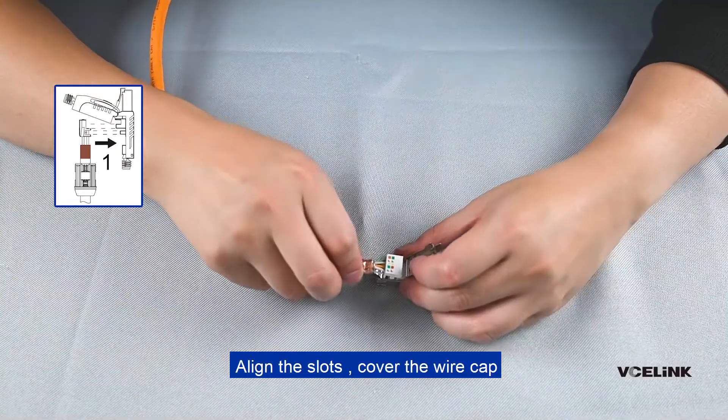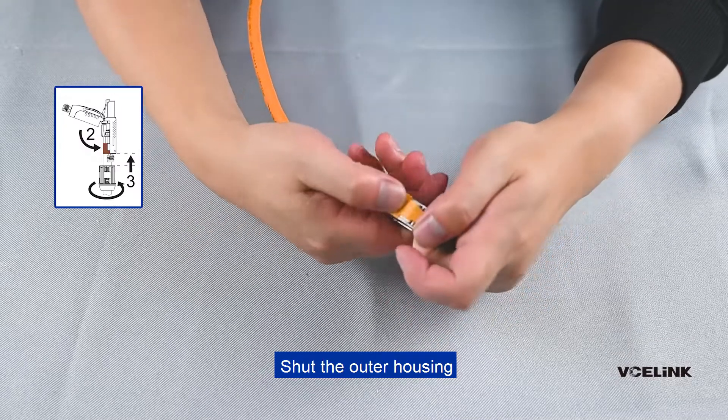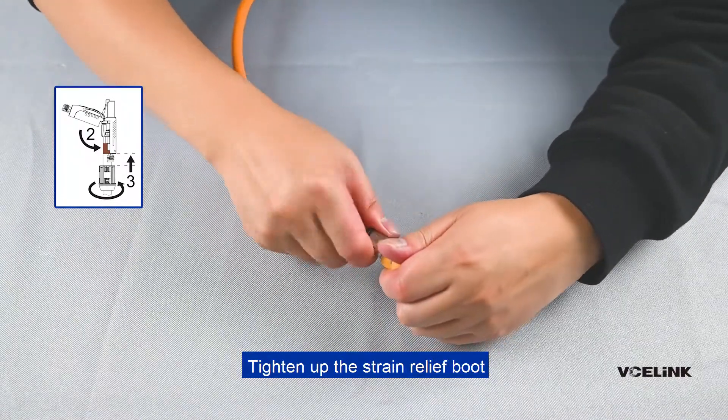Align the slots and cover the wire cap. Shut the outer housing. Tighten up the strain relief boot.